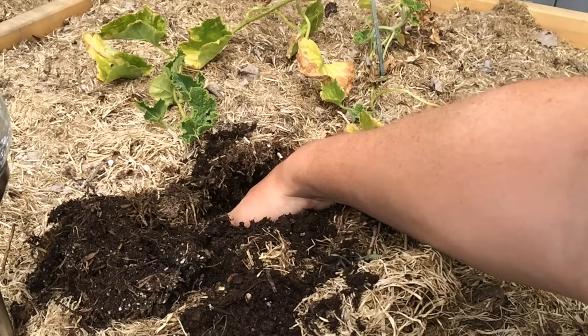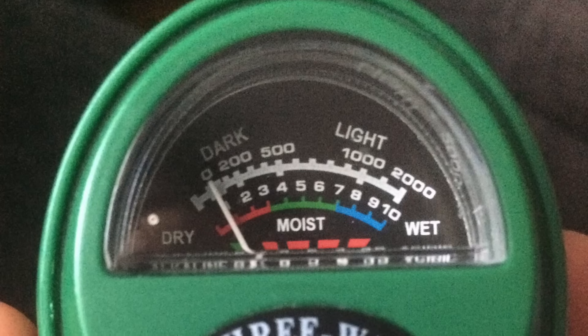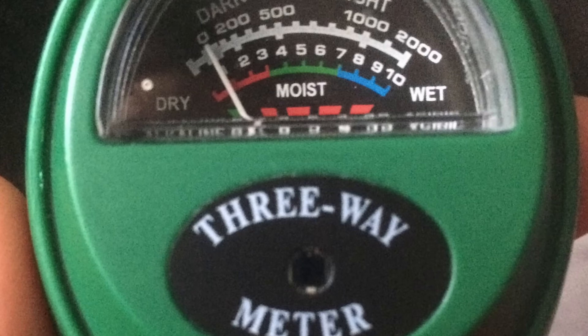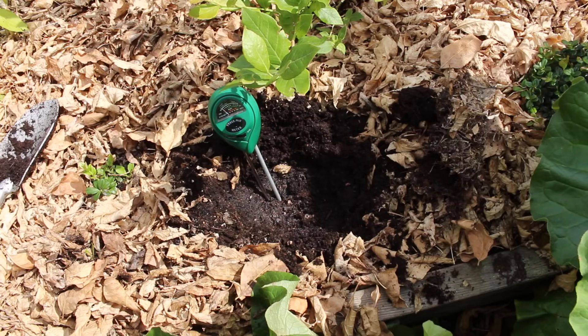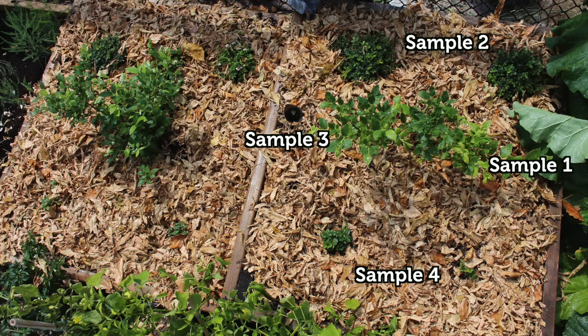The pH of your garden soil will shift throughout the year and from spot to spot. This meter is not nearly as accurate as the ones in a lab; however, if you increase the number of sampling points you take, you should increase the reliability of your results. For this roughly one-meter by one-meter bed, I've selected four representative spots — the more sampling locations you measure, the more accurate your numbers will be.